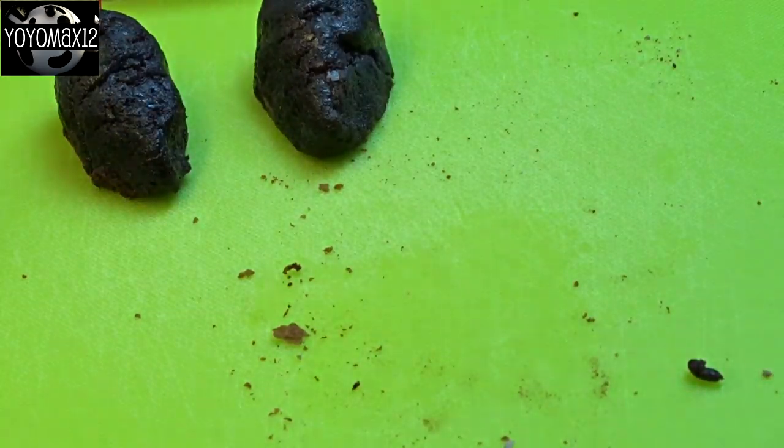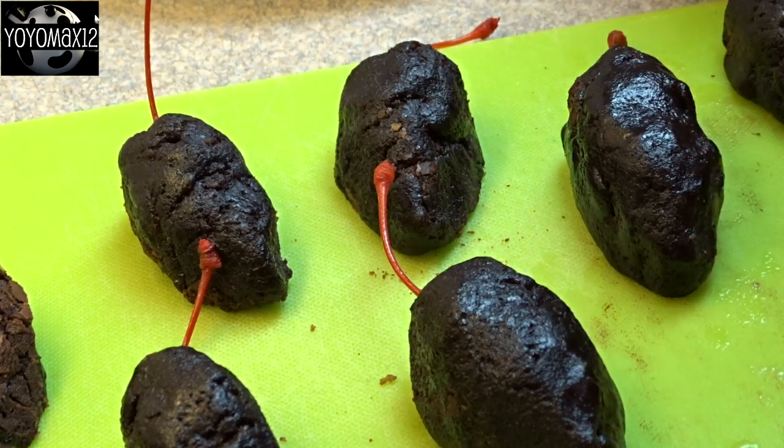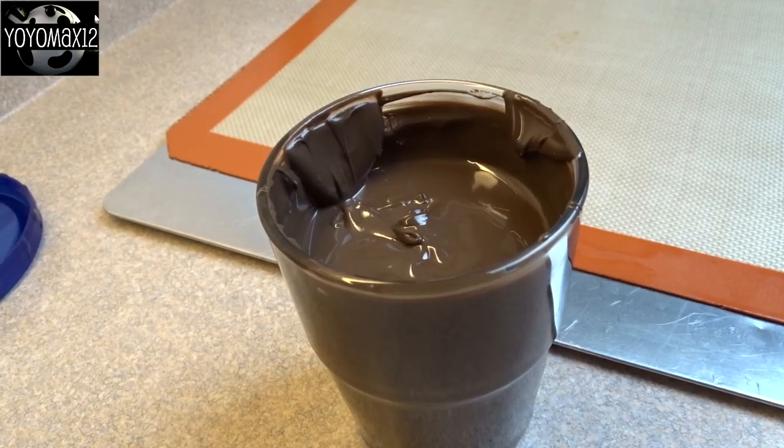You can make these whatever size you want. You'll be tempted to make them bigger because it'll go faster, but they are a lot cuter when they are smaller. Put these in the refrigerator and let them chill for about 30 minutes or so.